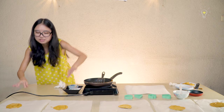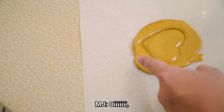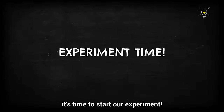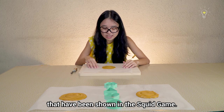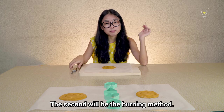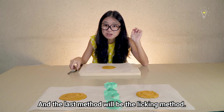Your candy has a lick of oil on it. Now that MJ has made a few candies, it's time to start our experiment. We're going to try three different strategies shown in Squid Game: the first will be the OG carving method, the second will be the burning method, and the last method will be the licking method.